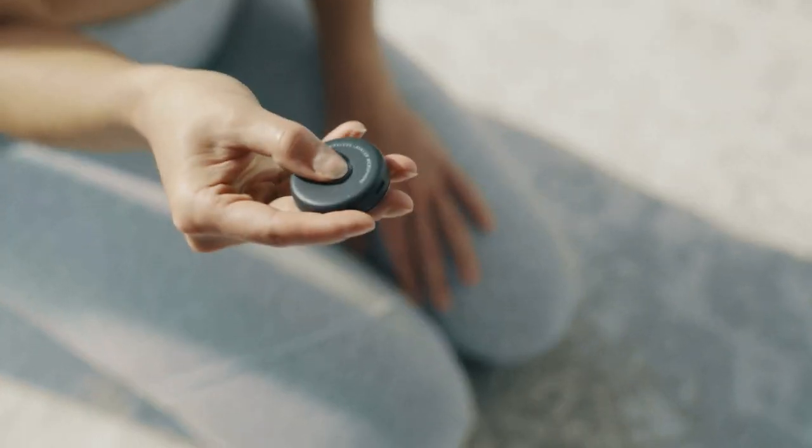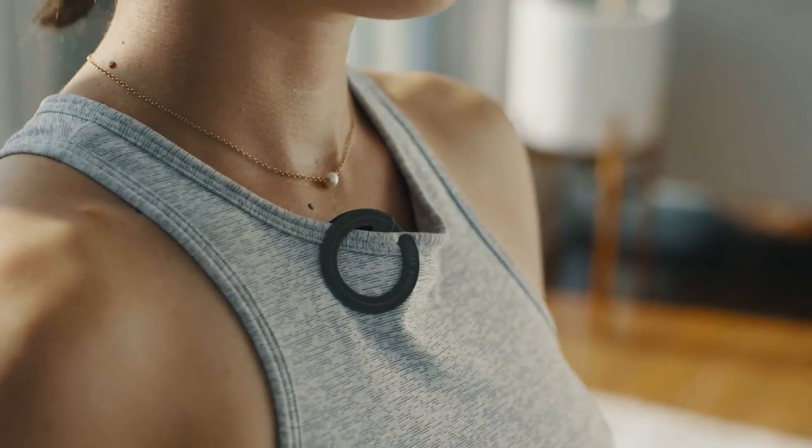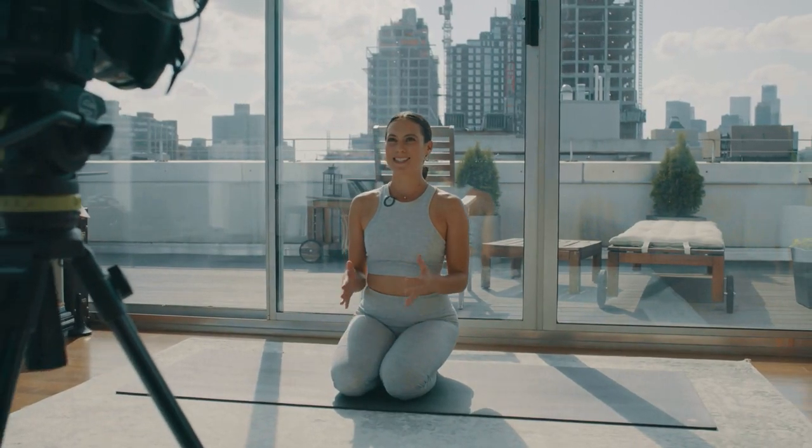To use, just press the power button, then slip Love onto your shirt with the light facing inside, and start recording. Hey everyone, welcome to Yoga with Maria. I'm Maria, and today we're practicing standing poses.